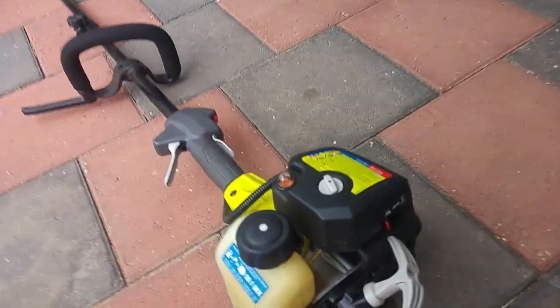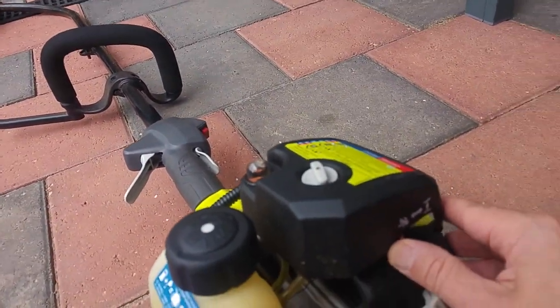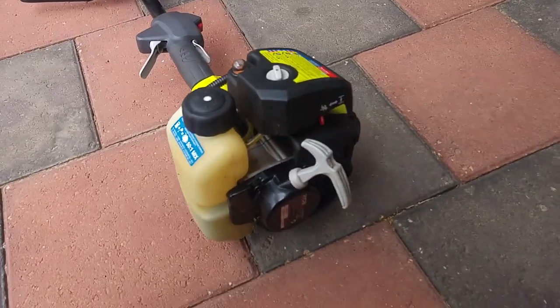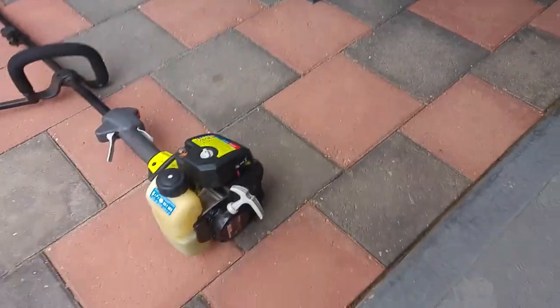We go over to here and make sure the choke is on, and then we pull it. And it's started!